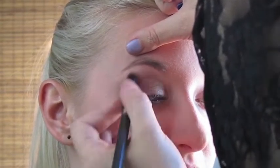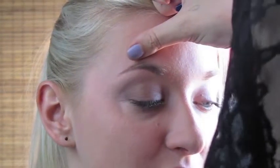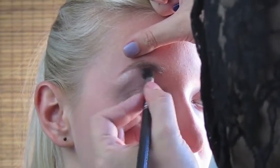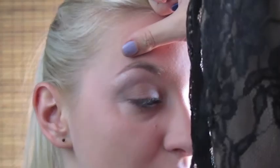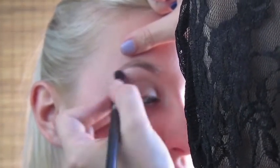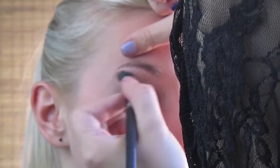The blending makes a difference, so you want to blend as much as you can. Then put the highlight under the eyebrow. For highlight I'm using Venus from the Naked Basics palette — that's just one palette with all those natural matte colors.